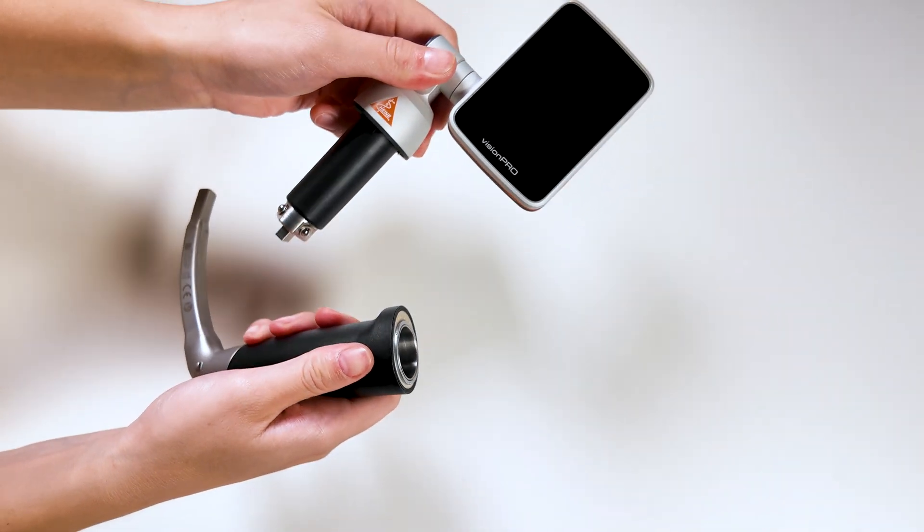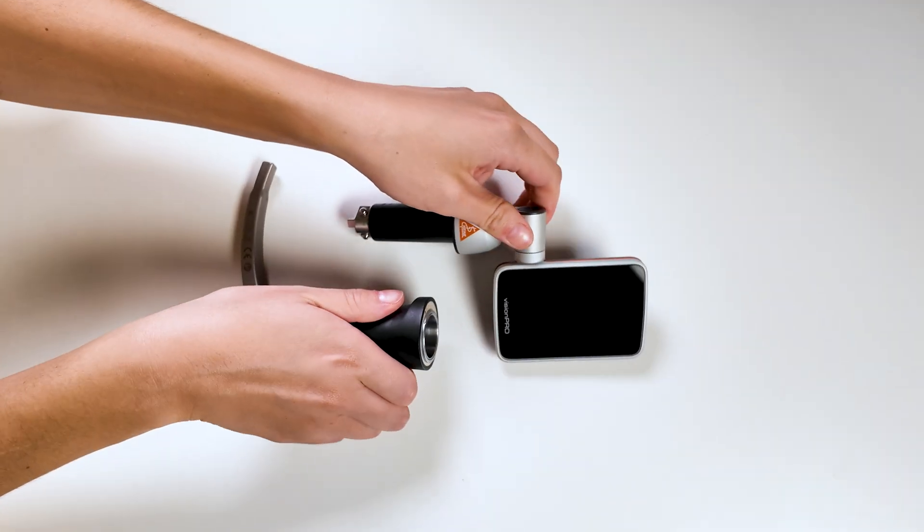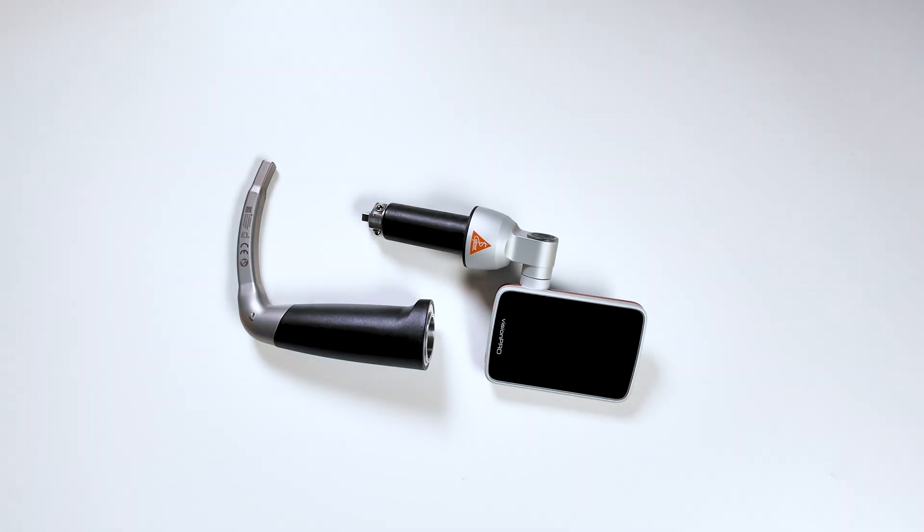The Vision Pro comes with a rechargeable Li-Iron cell located within the display unit. Starting at 100%, the battery provides around 4 hours of continuous operation. This corresponds to approximately 50 intubations including preparation, each of them taking 5 minutes.